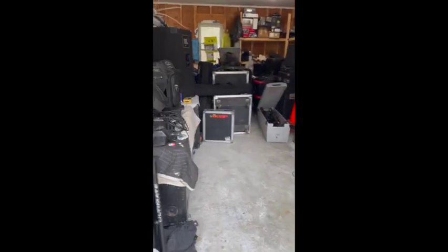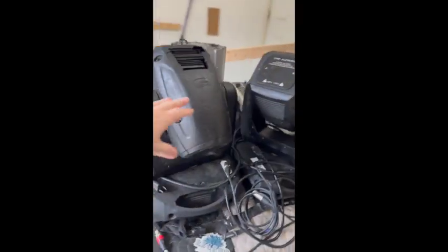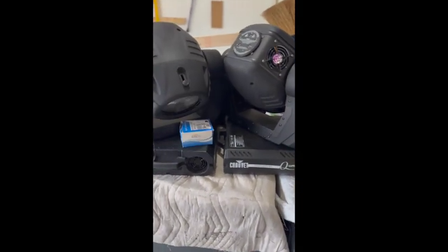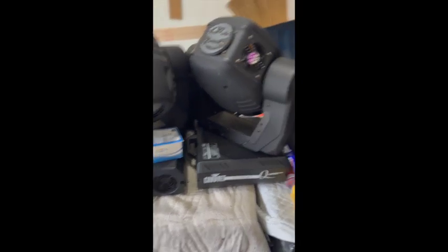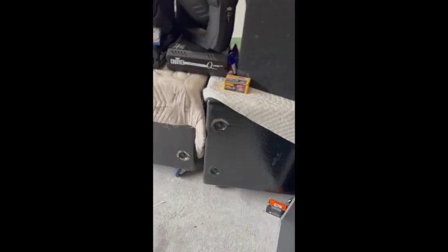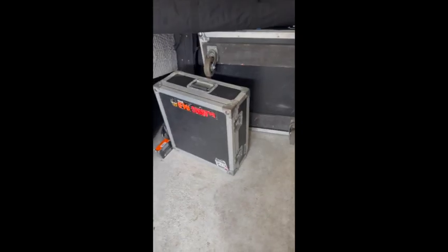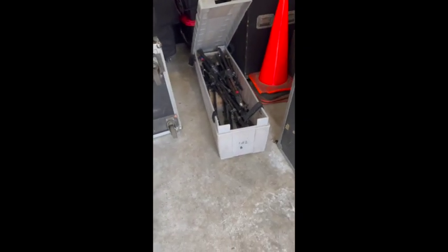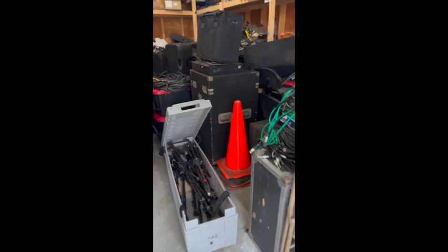These right here are my original Platinum 5Rs. These are Q-Washes that I picked up which are going out this year — I need to find a road case for them. These are the JBL big boys, part of the outdoor system. These are JBL SR 4726As — 2000-watt tops — and those are 4000-watt dual 18 subs. That's the amp rack that runs that. There's my case of front wash uplights and the projector.